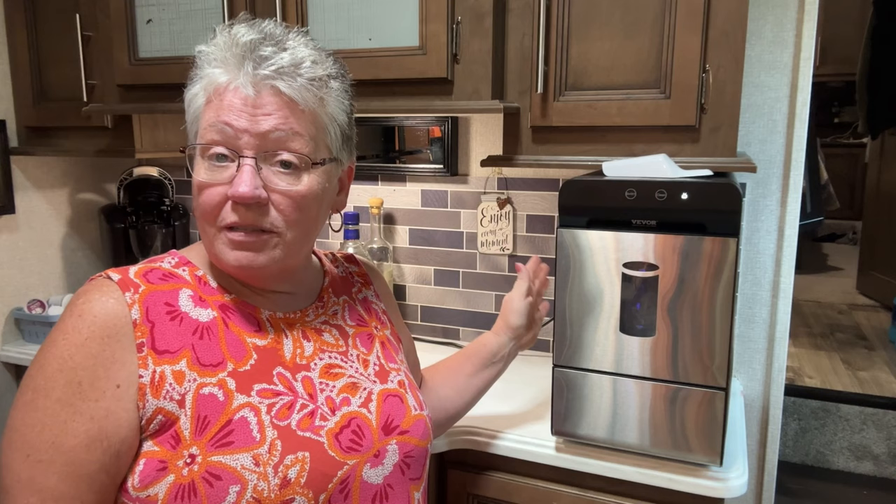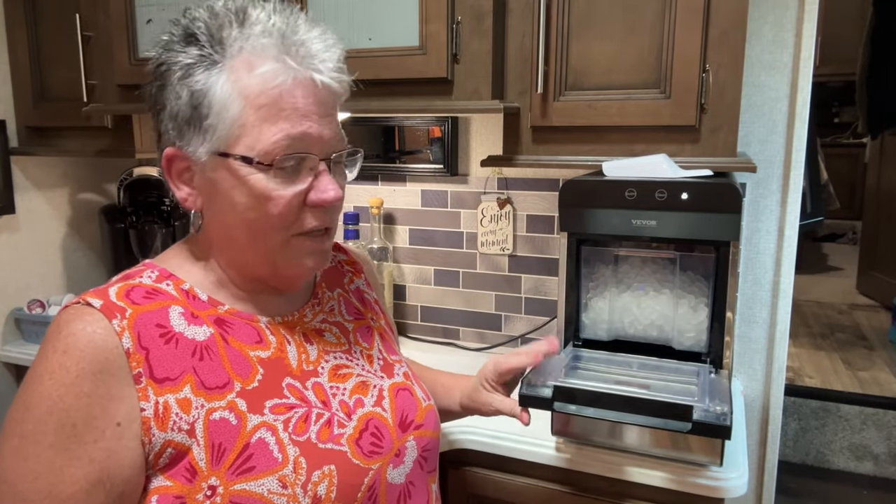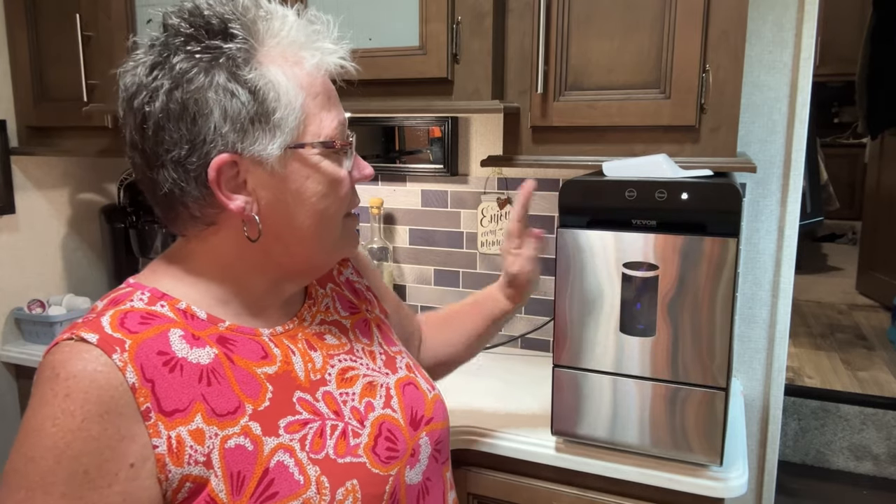Then I came across and read some reviews on this. This is a Vevor — I think that's how you say it. It has a drop-down door, which is so nice — that's the first thing.